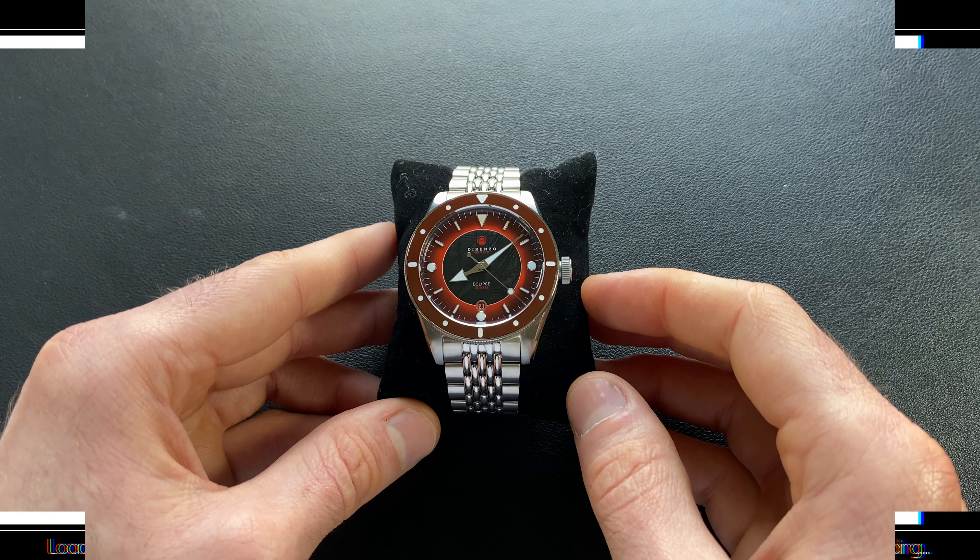Hey watch friends! Today we're going to be looking at something rather special. This is from Dorenzo, and we've actually looked at a couple different variants of this. This is their DRZ03, also known as the Eclipse, and this is specifically the version 2.